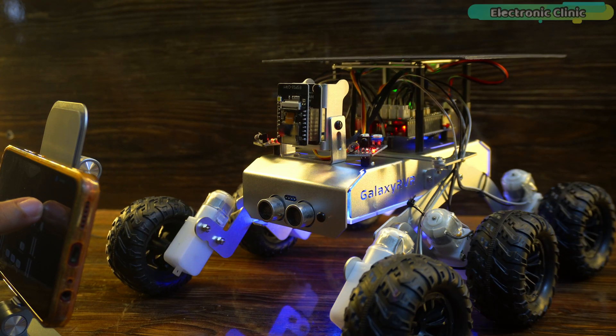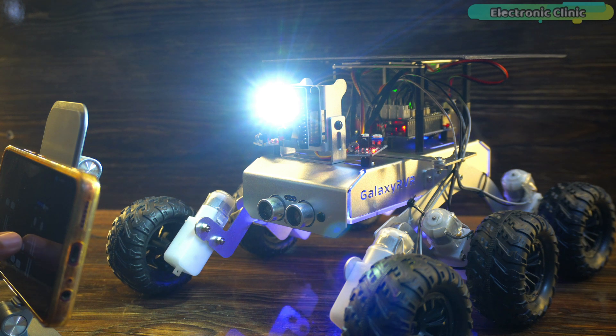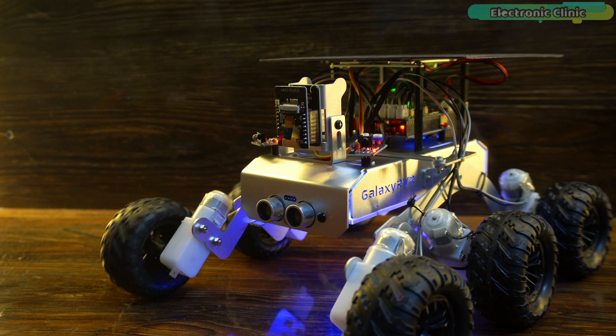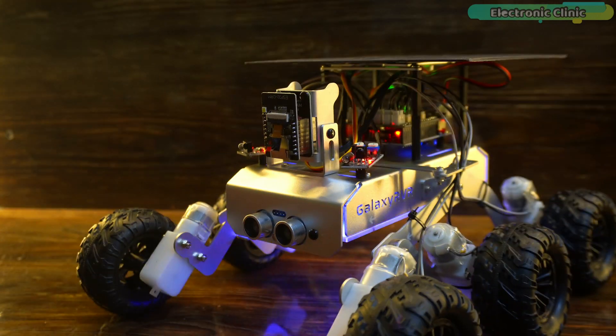Finally, open the application, connect it, and start controlling the Galaxy RVR Mars Rover. Support me on Patreon for more videos. I hope you liked today's episode — like and share this video with your friends. See you in the next episode and thanks for watching.